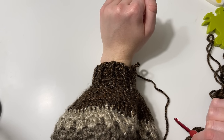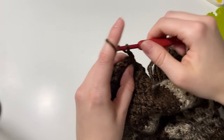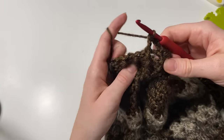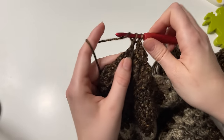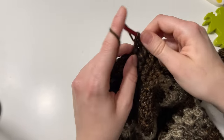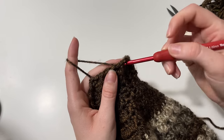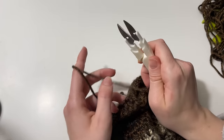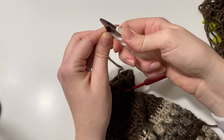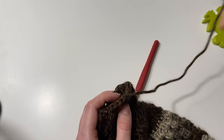I finished round two of the ribbing and tried the sleeve on — I'm super happy with the fit. I'm going to work one more round of ribbing and then we'll be done with the sleeve. Round three is exactly the same: alternating front post and back post double crochet. If you'd like to do more than three rounds of ribbing you're more than welcome to — just continue doing exactly what we've been doing.